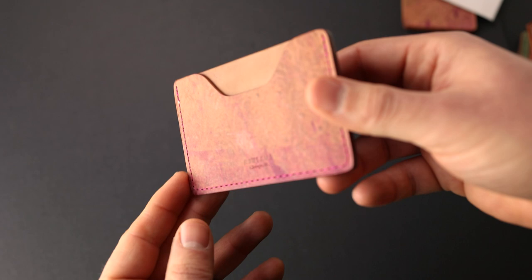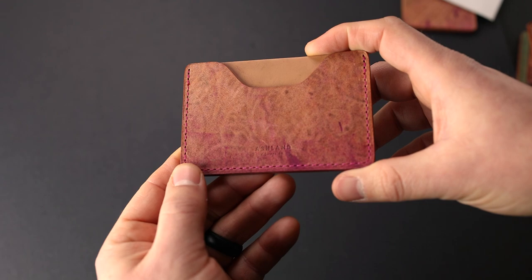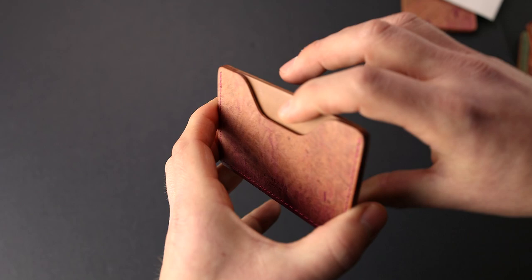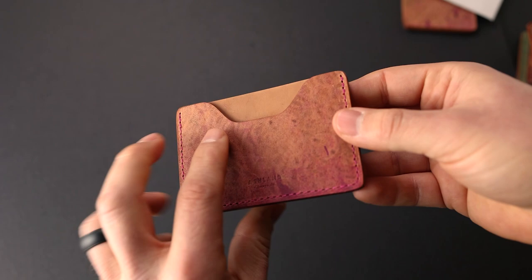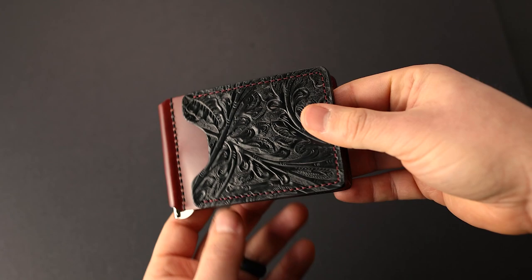Number two has sort of a color fade where it's a little more of those magenta dye marks on the bottom, fading up to a lighter color on the top. Again, this is that reverse western texture — we're seeing the negative impression of the western that's actually on the other side of the leather, but the reverse side of that texture is also really neat. This one also has raw shell on the back.